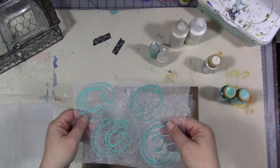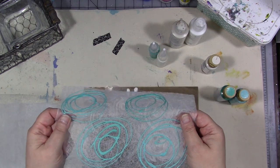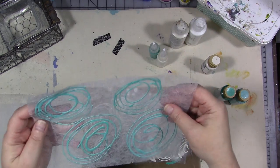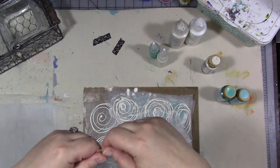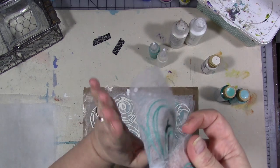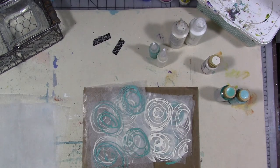I remembered I actually don't have any of that paper and I'm out of it and I would like more. Then I thought, I probably shouldn't spend any money — I wonder if I can make something that'll work. The nice thing about this is you can tear these just like you do the mulberry paper and have this nice raw edge, and they'll collage onto a painted background.